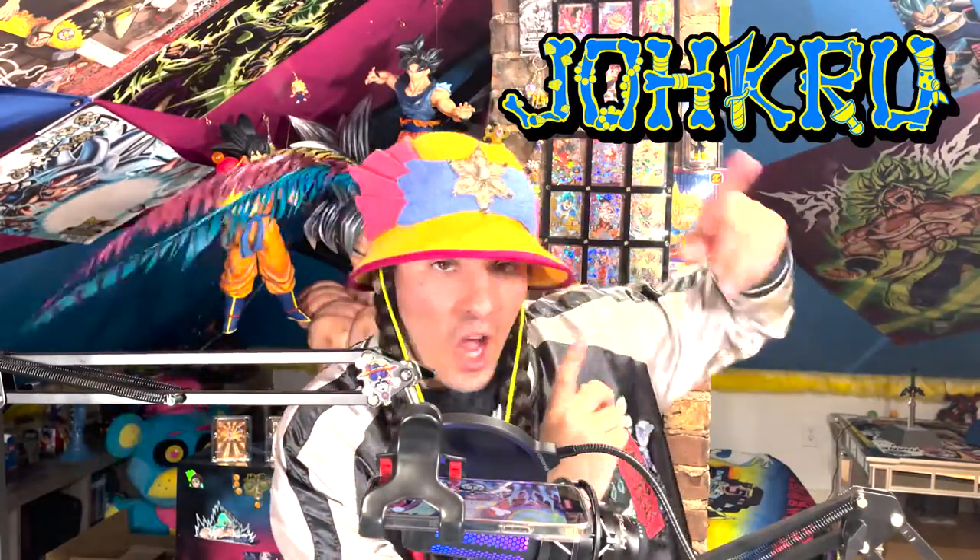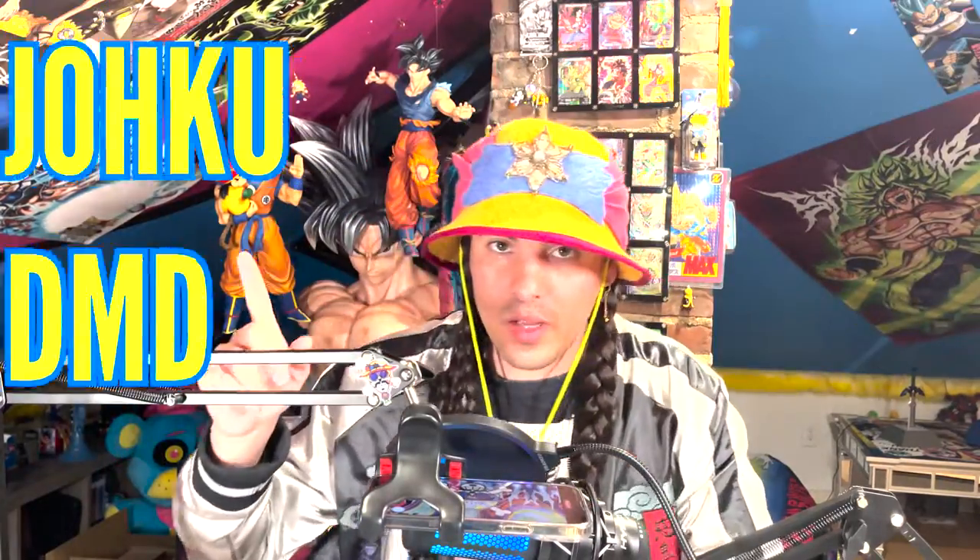Yo ho ho sha! What is up, Joe Crew? It is me, Joku DMD, and today I got a box from Japan!